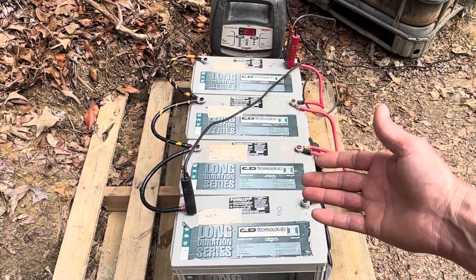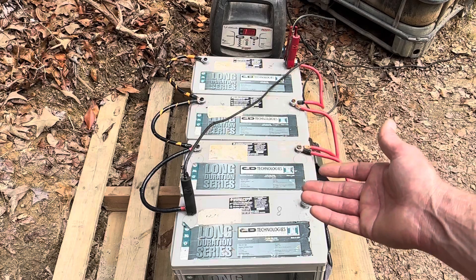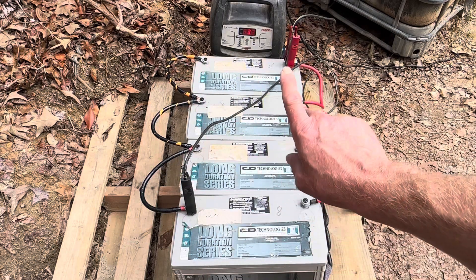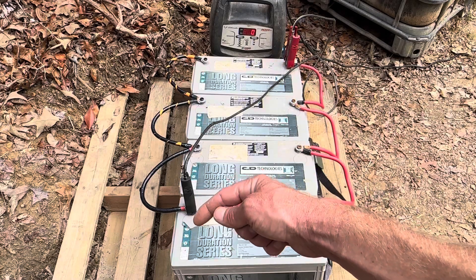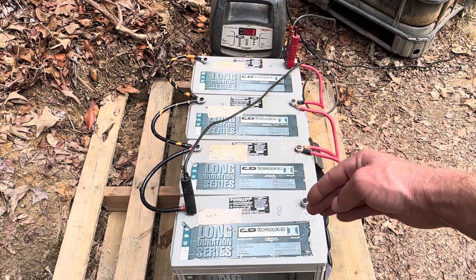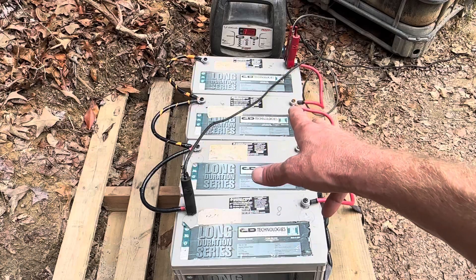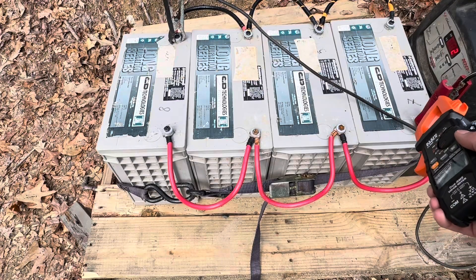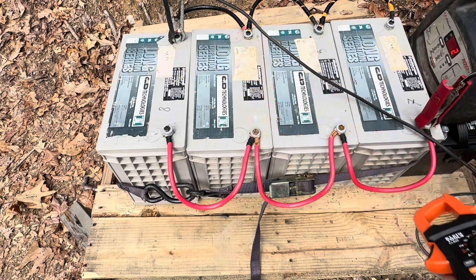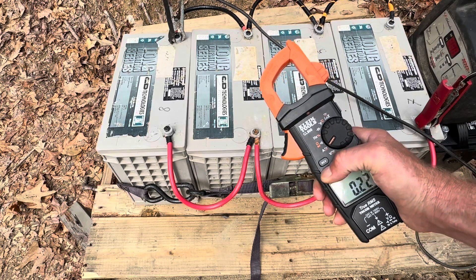Here's another common method of wiring that most would consider a balanced charge. This is better than the first example - you still have your parallel links down the side, but you connect the positive on the furthest end of the bank and the negative on the opposite end of the bank. That gets a lot closer and is a lot more balanced, but it's still not perfectly balanced charging. I've got the positive lead here and the negative lead there for what most would consider balanced charging, and we'll take some readings.